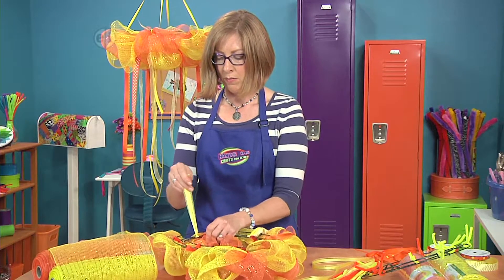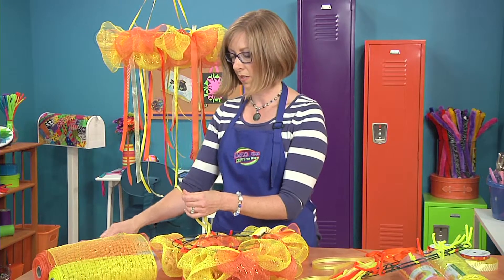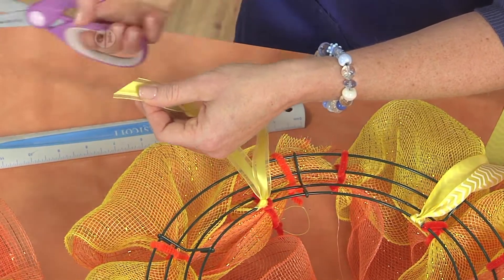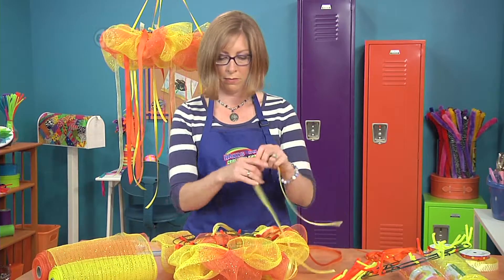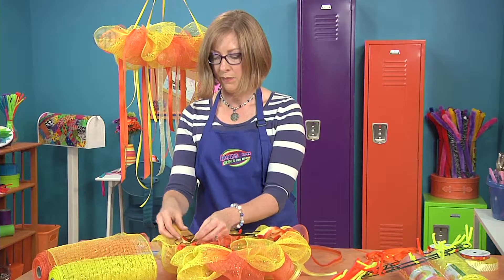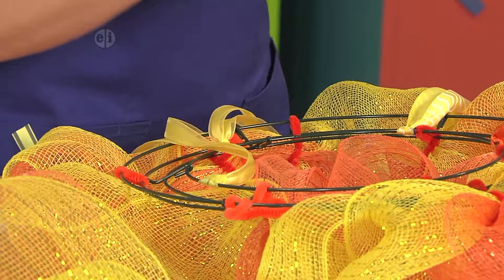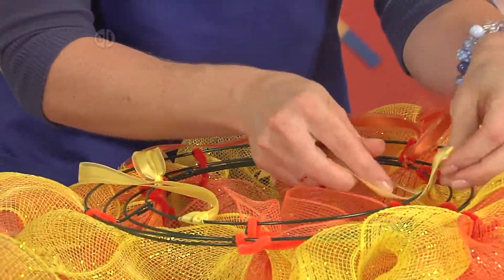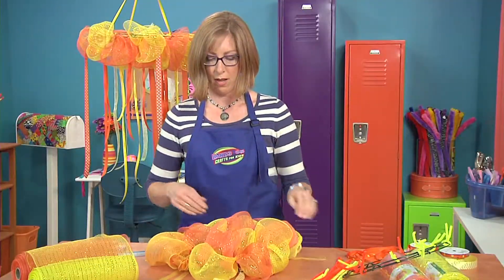Then trim the ends so that they are on the diagonal — see how these are straight? It just gives it a little bit more of a decorative look if you take your scissors and make an angular cut across the end. This would be another way that you could personalize it — you could write little messages on your ribbon using a permanent marker, like happy birthday or the person's name. If you're going to hang this outside, you could write your wish for the day.